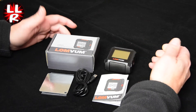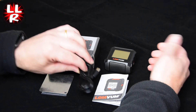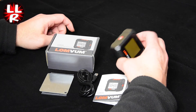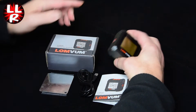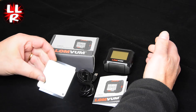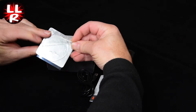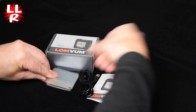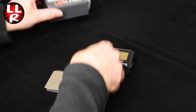In the box you also get a USB recharging cable, because this does have an inbuilt lithium-ion rechargeable battery charged through a USB port at the back. There's also a metal mounting plate, which comes with a sticky reusable pad for placing onto walls and the like, and the instruction manual.